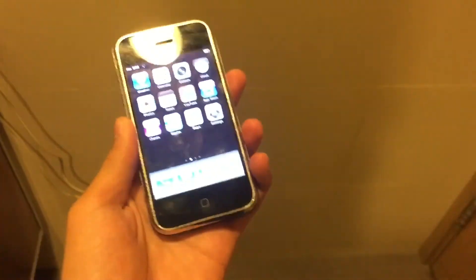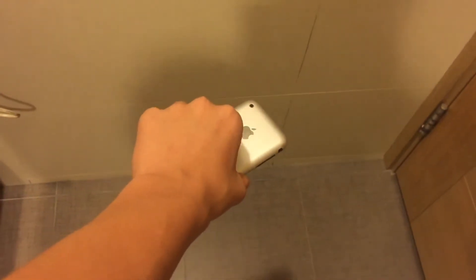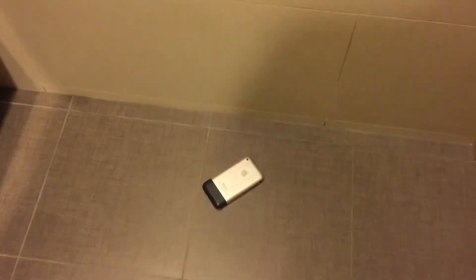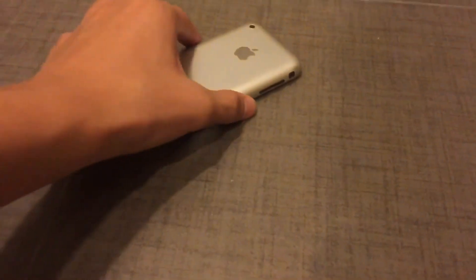Front-facing drop now. This phone uses the first generation of Corning Gorilla Glass, so let's see. Final drop, front-facing — three, two, one — wow. It did not disperse the energy, it absorbed it and bounced.